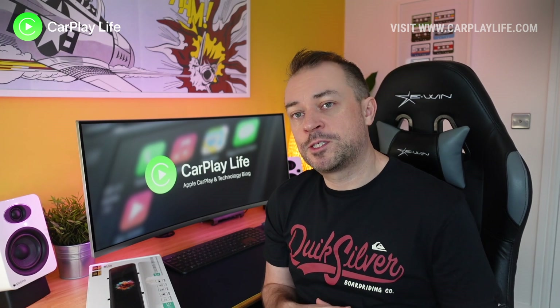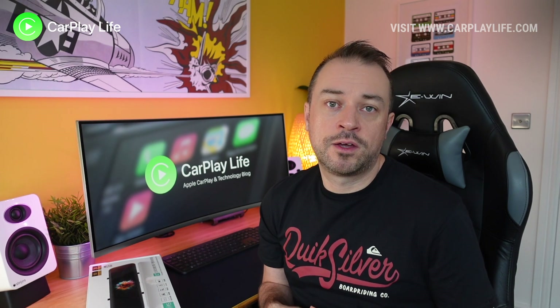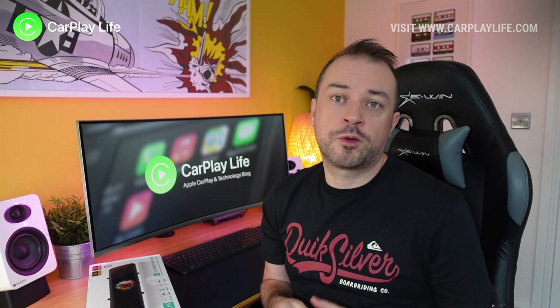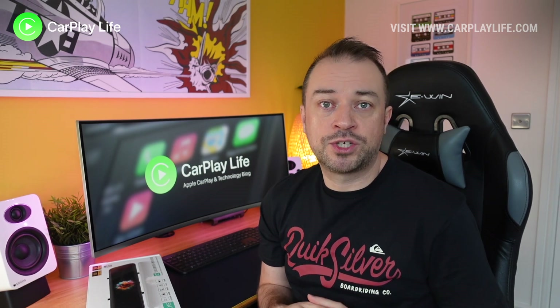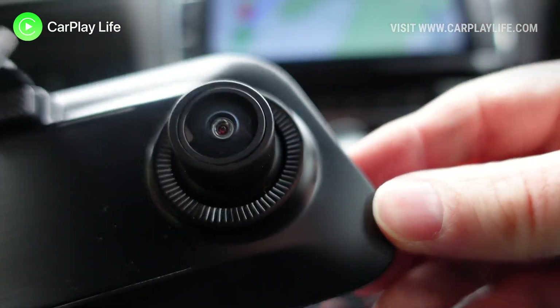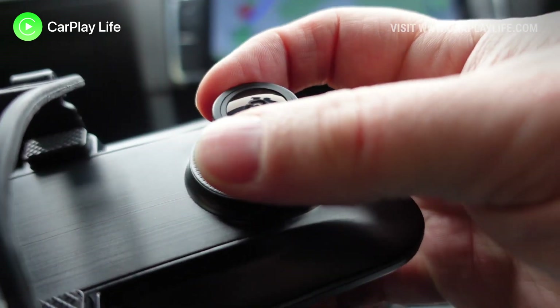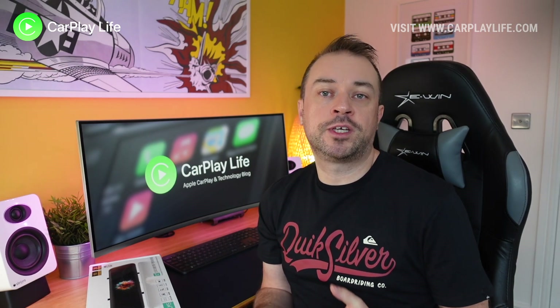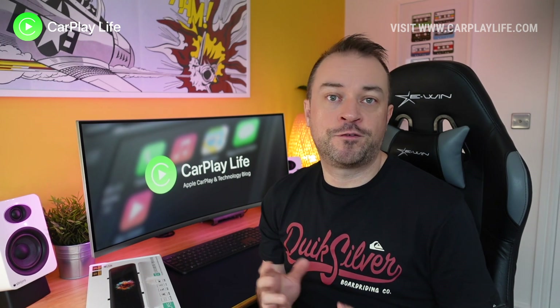The dash camera carries some decent specs. It has a 2K recording resolution of 2560 by 1440p. It's worth noting that you don't see this entire capture on the mirror display — it's more of a horizontal crop along the center of the full video being captured, so bear that in mind when adjusting the camera's position. There is a 6-glass wide angle lens with a 160 degree field of view, offering a nice wide angle view of the road ahead. Videos are recorded in MP4 format with the choice of H.264 or H.265 compression and at refresh rates of either 50 or 60Hz.